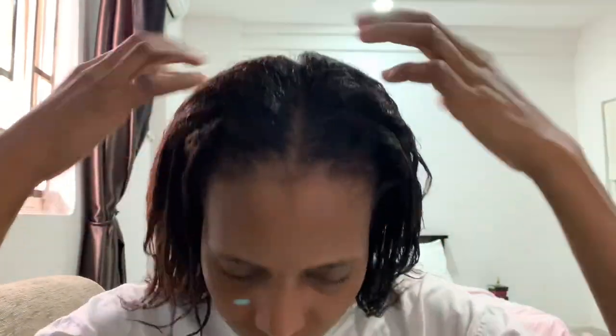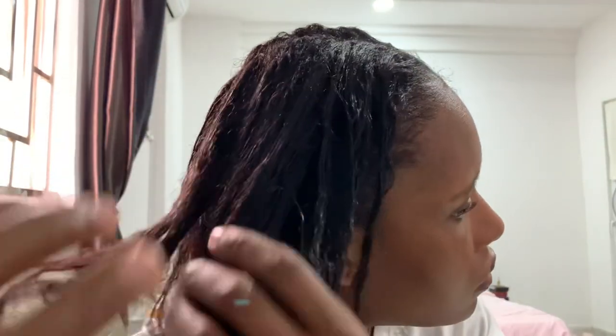I planned to let the butter sit for one hour under a plastic bag, but I ended up taking a small nap — it's actually been three hours. The butter has infused into my hair and look how luscious my hair looks and feels!